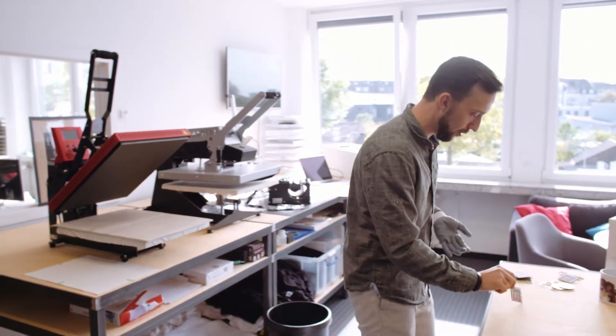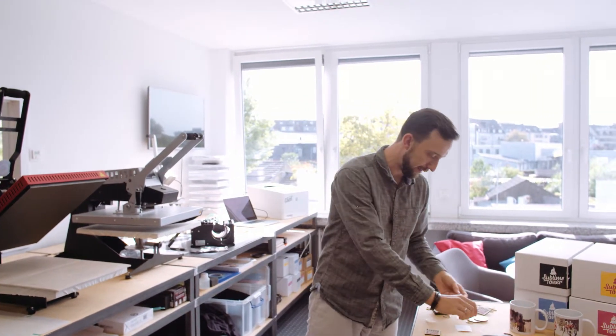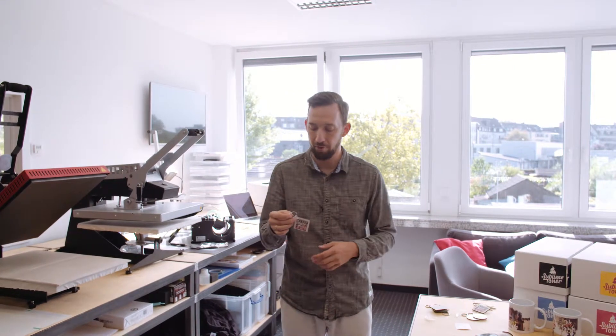Now I just have to wait for the key ring to completely cool down. After that I can attach the actual key ring hardware — these usually come with the blanks. Once it's cool, you put it in here and close it, and you get a finished key ring which you can attach to your keys or give away as a gift.